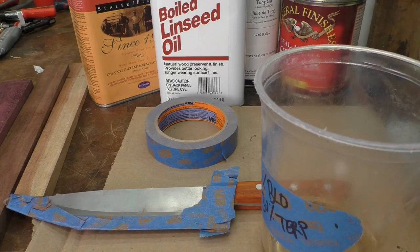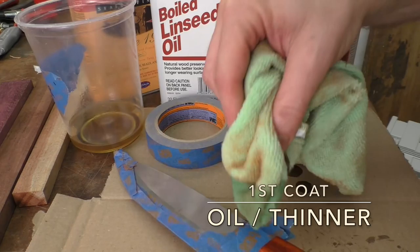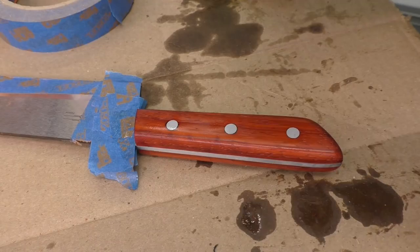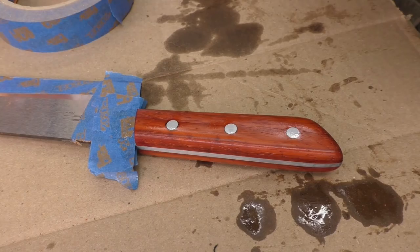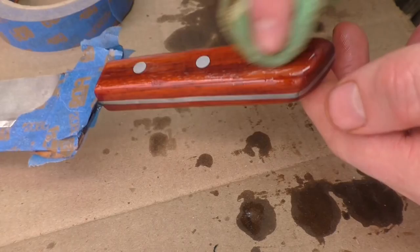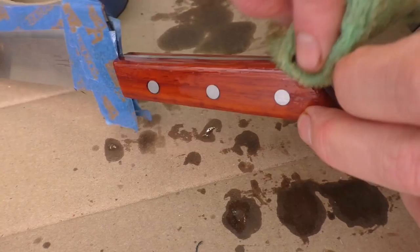I'm just going to use a corner of this rag and just flood all the surfaces of the handle. It's been about 15 or 20 minutes, and you can just make out there's some dull spots and some shiny spots. The shiny is where there's oil sitting on top; the dull spots are where the oil has soaked into the wood. I'm going to put on a little bit more oil because I really want this first coat to soak in as much as possible. So I'm going to wipe on another liberal coat, getting it just everywhere — a nice thick layer — not worrying about how thick it is because I'm going to come back and wipe all this off. And definitely on the end grain, it'll really soak in there for sure.